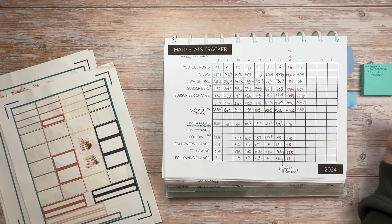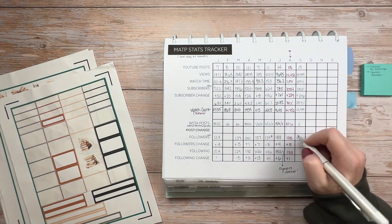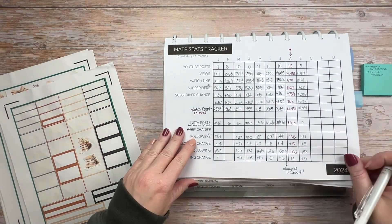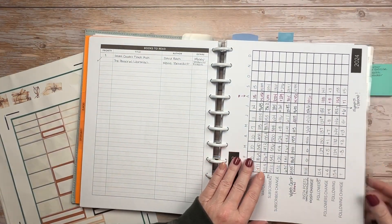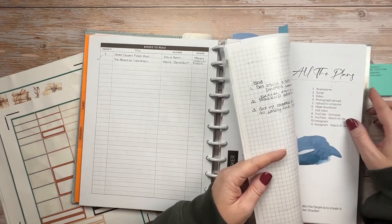I'm realizing that I added a new category that I was tracking either last month or the month before, and it is the same number as the views — so watch count and views are basically the same number and I've been tracking it twice. Hopefully I will remember to just take that off next year. I put zero for Instagram posts, but I do think that I actually did post, so I'll have to go back and look at that as well — it was just not a focus last month.